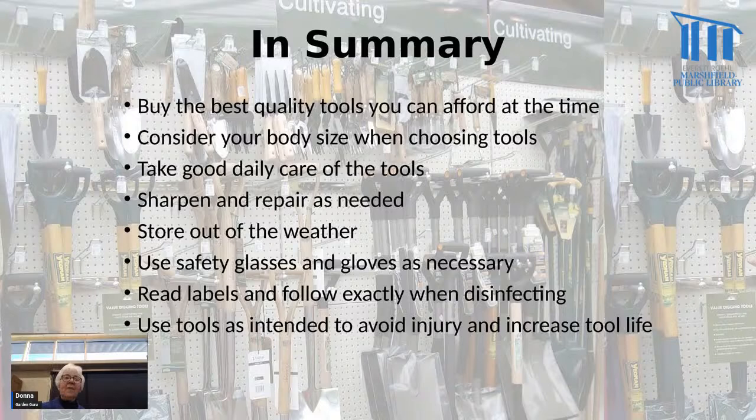In summary: buy the best quality tools you can afford. Consider your body size and hand size when choosing tools. Take good daily care of tools. Sharpen and repair as needed. Store out of the weather. Use safety glasses and gloves as needed. Read labels and follow exactly when disinfecting. Use tools as intended to avoid injury and extend tool life — if you use a lopper to try to cut too big a branch, you'll just ruin the lopper and probably won't get the branch cut anyway. That's why we have different kinds of tools for different jobs.